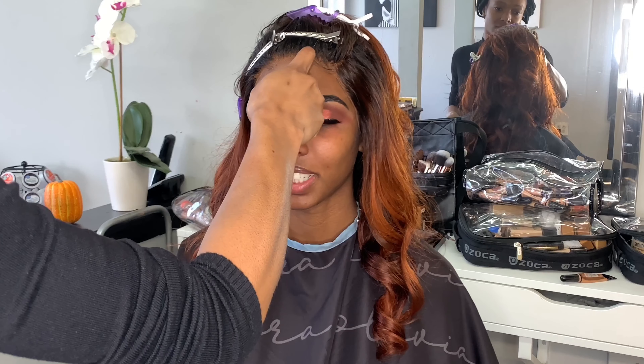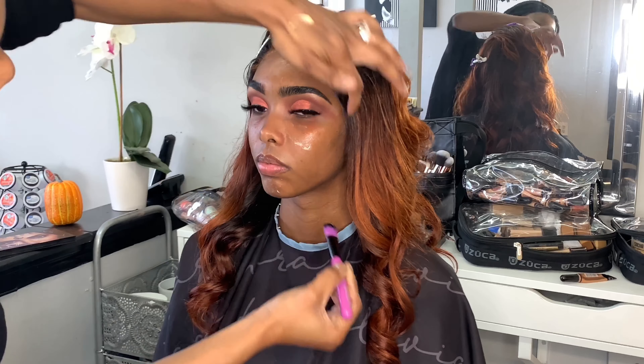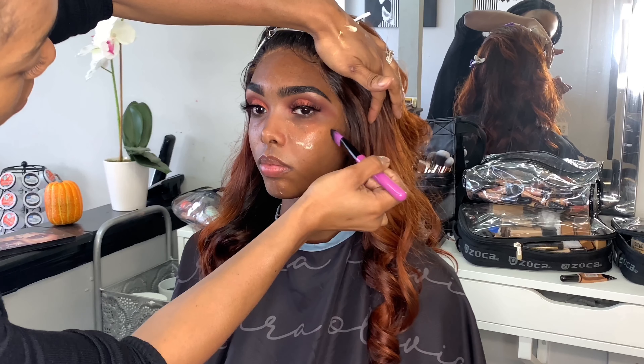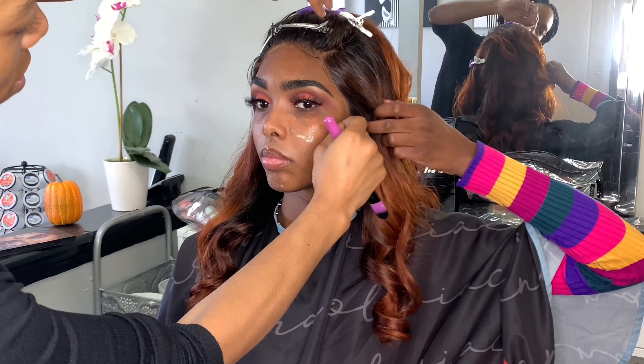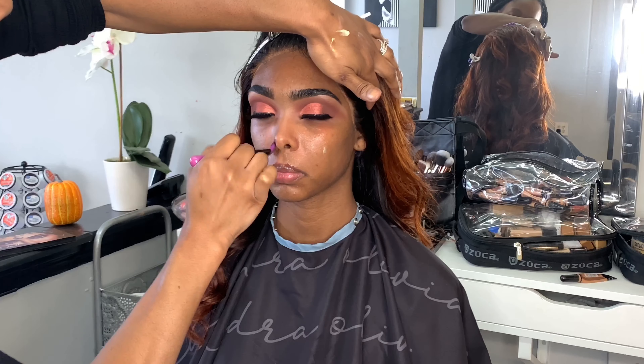So now I popped on some lashes off-camera and I just used some dual glue for those lashes and a fan to make sure that they dry because I wanted it to dry clear. And now I'm just going in with my MAC Prep and Prime with an old BH Cosmetics foundation brush, and I'm just using this to tap all over her face to make sure her skin is nice and moisturized so it's ready for the foundation.